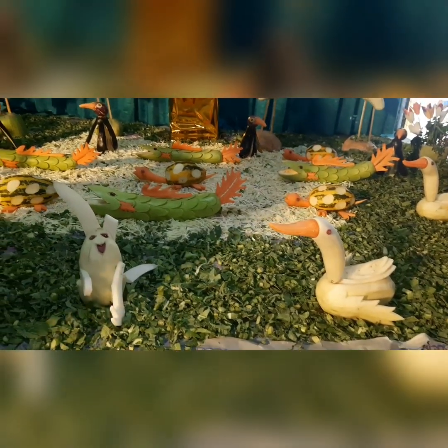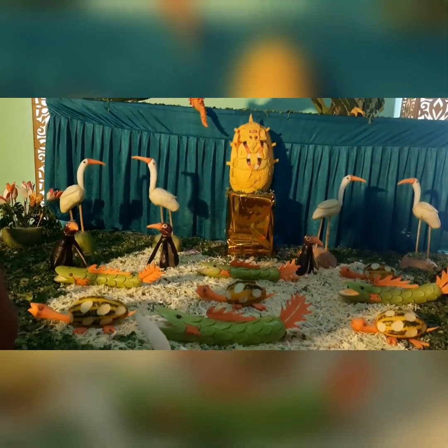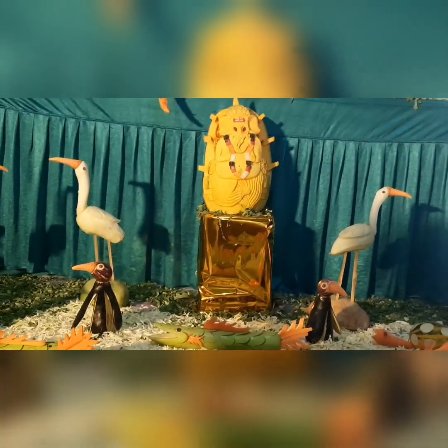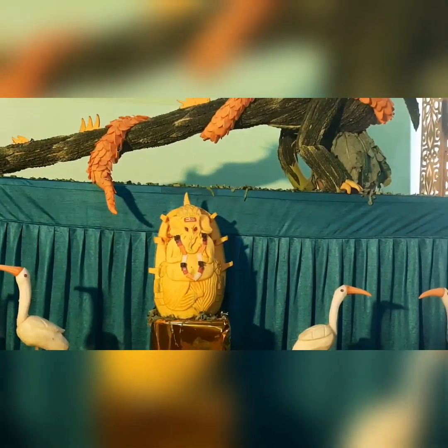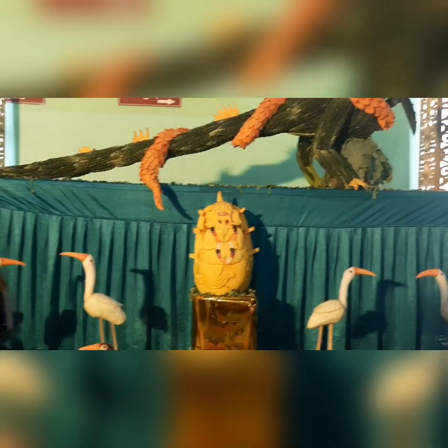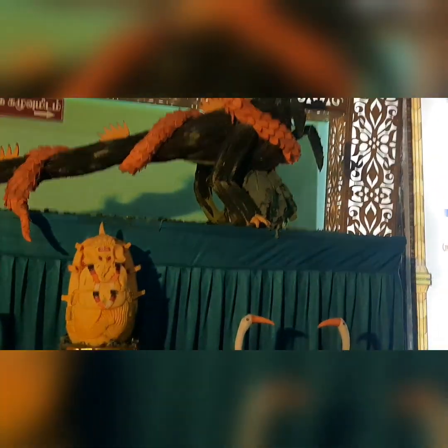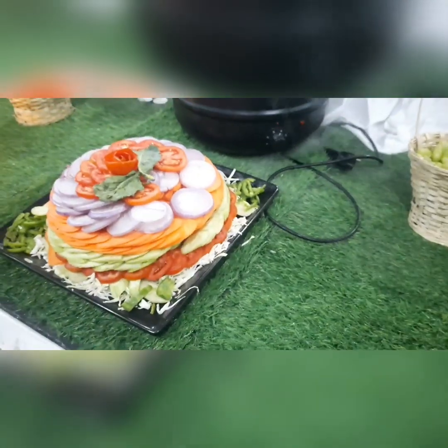Our dinner is being made, so this is what we are making. We will try to share with friends. If you like the video, please hit the like button, subscribe, and click the bell icon for notifications. Thank you for watching, friends. Bye bye.